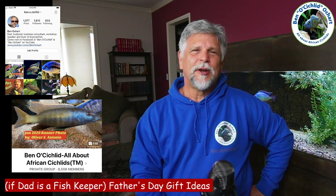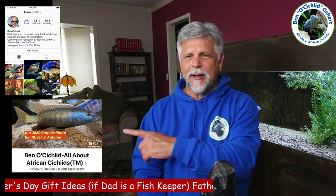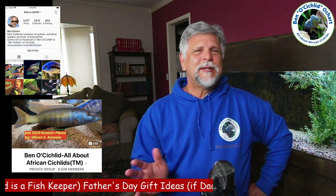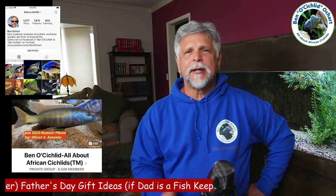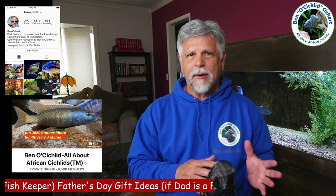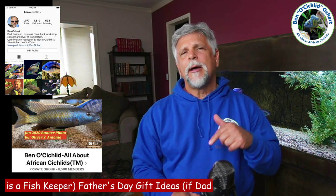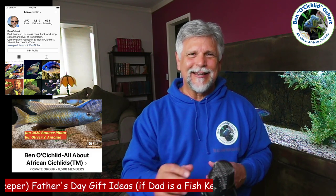You can find me at ben.o.cichlid on Instagram. We also have a great Facebook group that is very helpful — it's ben.o.cichlid. Cichlid's in the name, but we're open to all fish keepers at all levels. It's very friendly and we keep it troll-free. Be sure to answer the questions when you go to join — that's how the admins keep it troll and bot-free. If you have any comments or suggestions about the list I shared, go ahead and share below. I want to hear what you would add as a Father's Day suggestion.